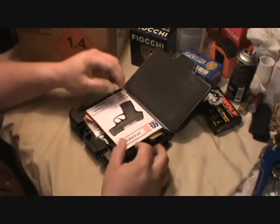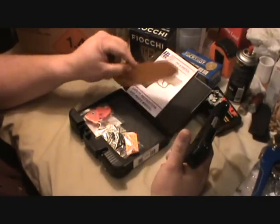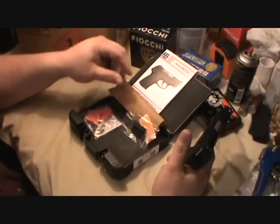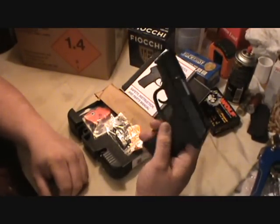Now I'm not much of a reviewer, I'm more of a shooter — so there it is. Got the manual, different base plate, trigger lock, all that stuff. But I want to give this little pistol a try.